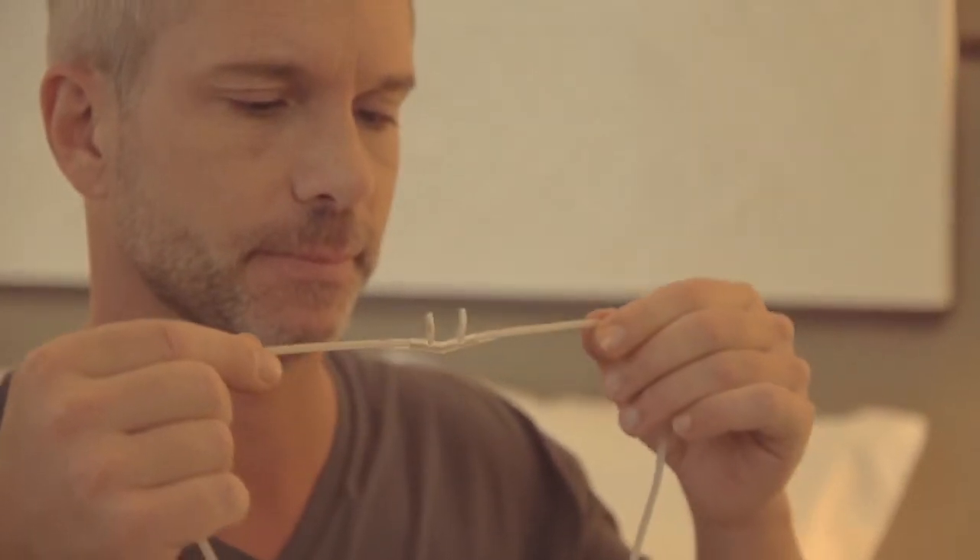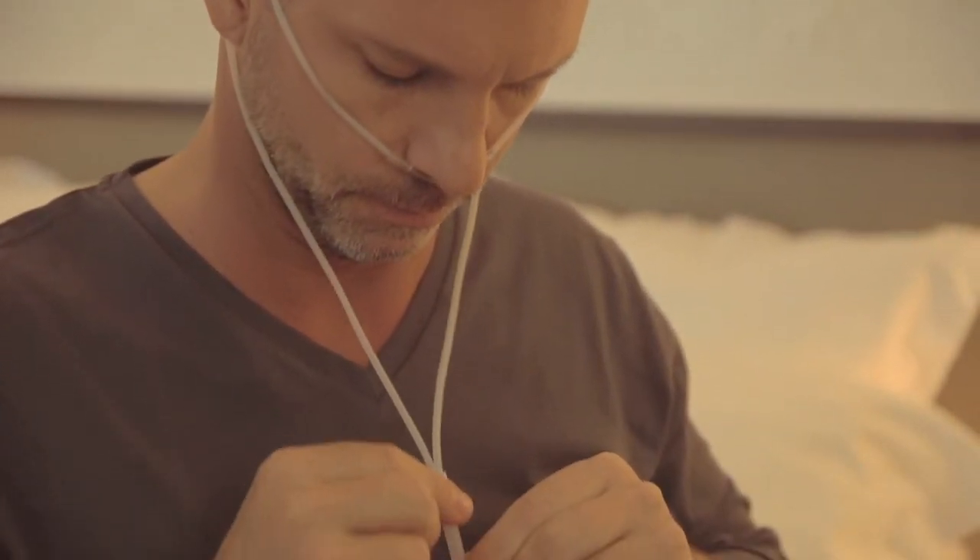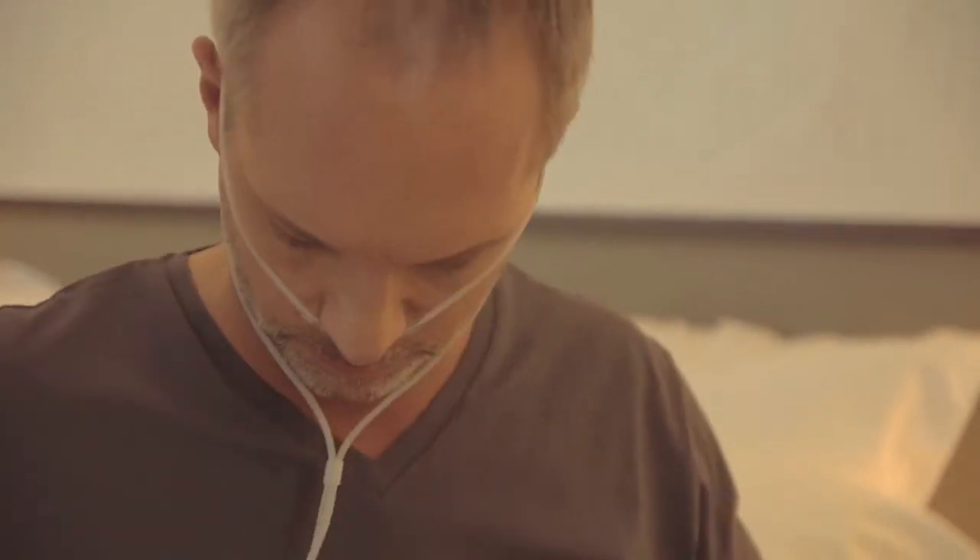Take the nasal cannula, which measures airflow, with the prongs facing downwards, like this. Loop the tubing over each ear and tighten the toggle under the chin. Make it snug but not so tight that it's uncomfortable.